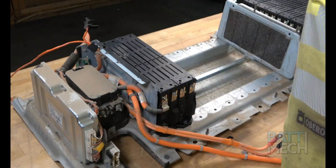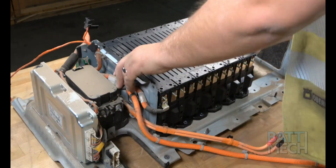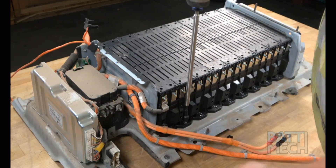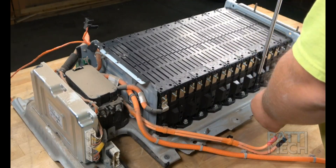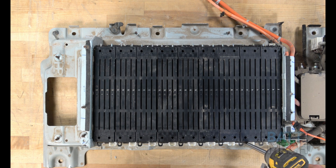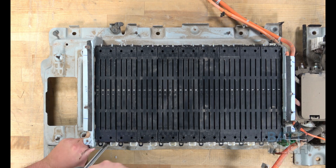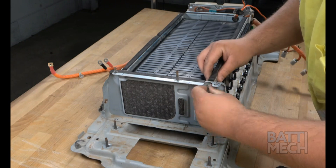First, you'll put all the Batmec refurbished Hyundai modules into the battery case, as shown. Next, you'll go ahead and attach the modules to the bottom metal case. Be careful not to over-tighten the screws here. Repeat this step on the other side of the battery. Next, you'll attach the sleeve, which can also be referred to as a compression block.